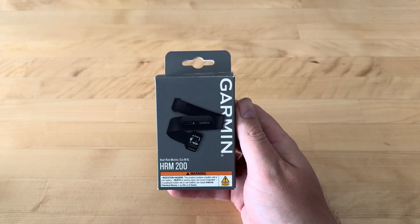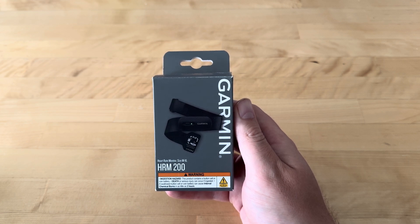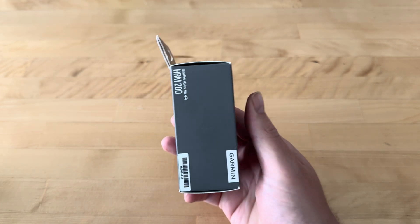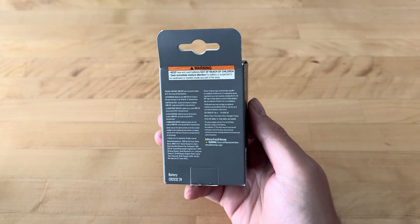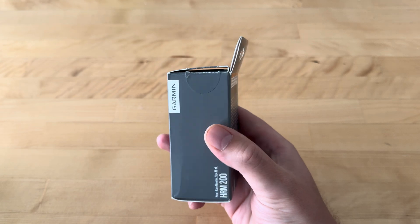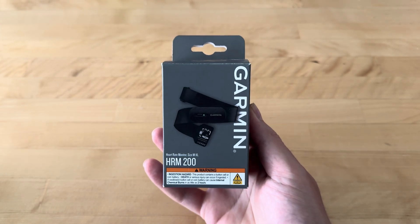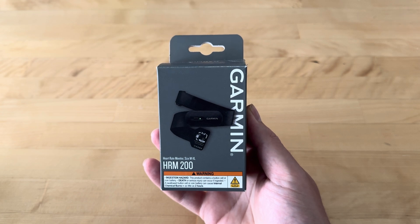Here's the box. Classic Garmin packaging — grey box with a photograph of the main article on the front. There's a small amount of information on the box, but the majority of it is regulatory information and reminders not to eat coin cells, no matter how delicious they might be. Let's open it up and see what we get.